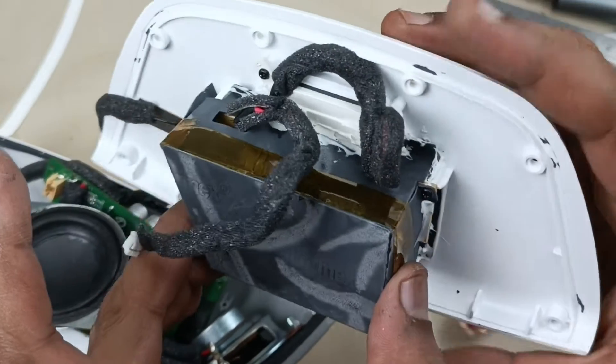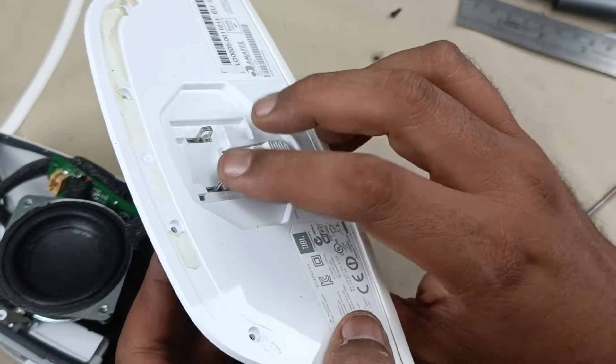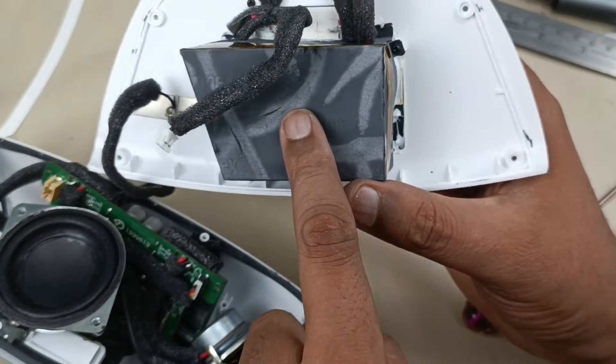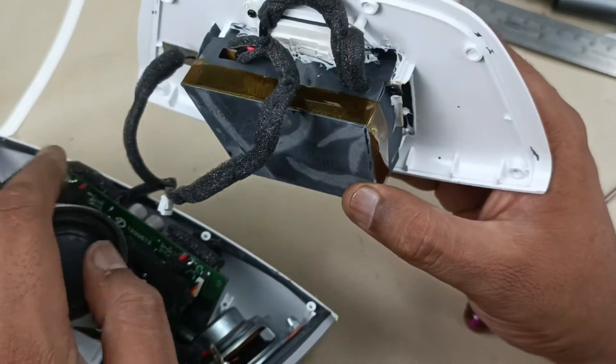This is the power supply as I said earlier. This takes 220V input from the wall outlet and converts 220 AC to 12V DC. This goes to the motherboard.